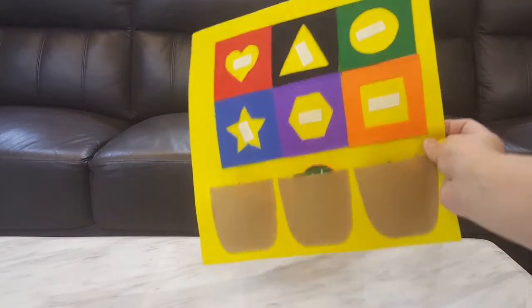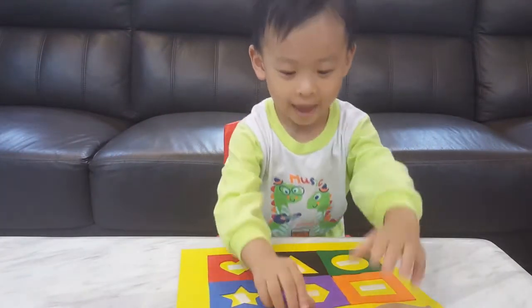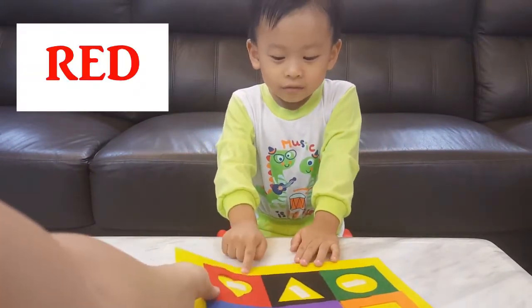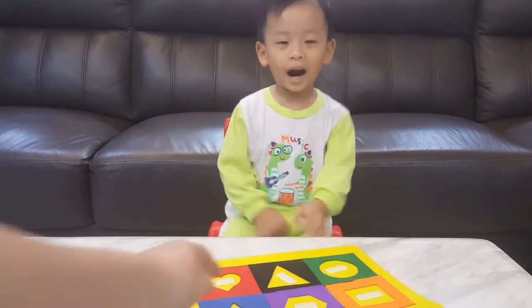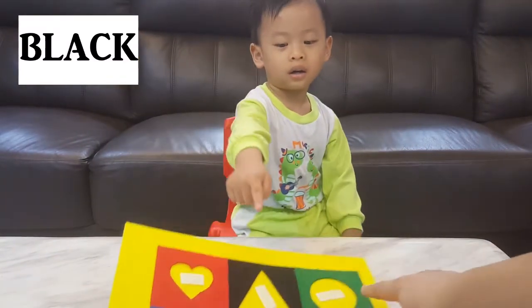Oh wow, look at that! It's different shapes and colours. Can you tell everybody the colours? What colour is this? Red. Very good! What about this colour? Black, black, black. Excellent, it's black colour.